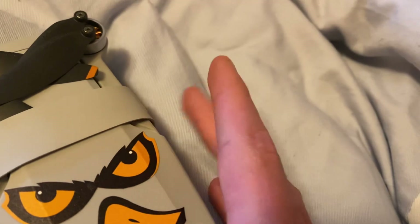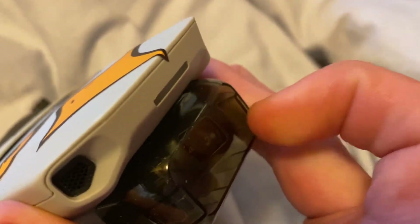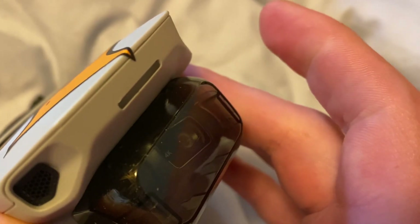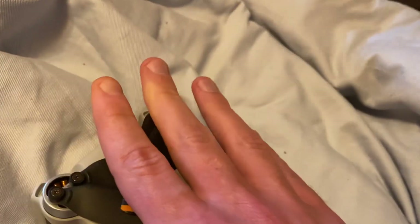I did have an issue with my gimbal — it was making some sounds and I kept getting gimbal errors where it would just freeze. I experienced this in Europe and I'm not sure what caused it, but other than that the drone is really good.